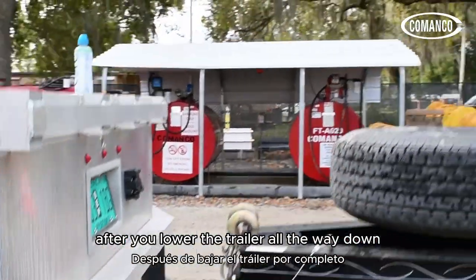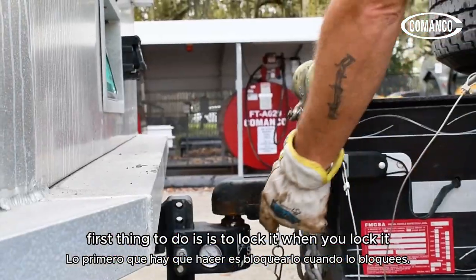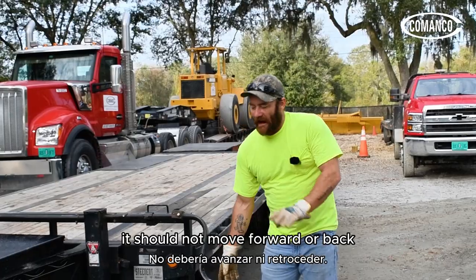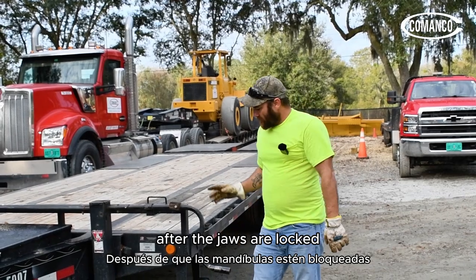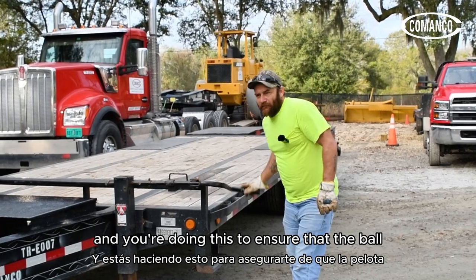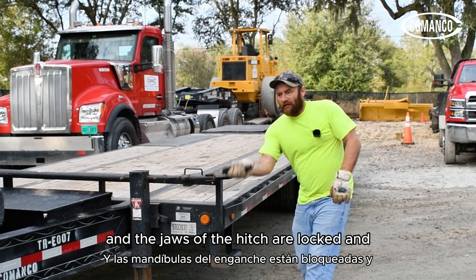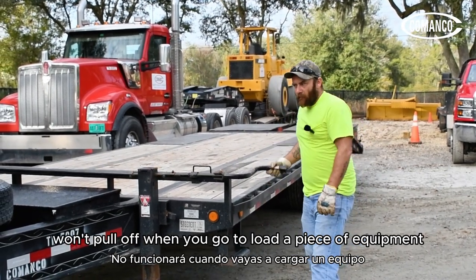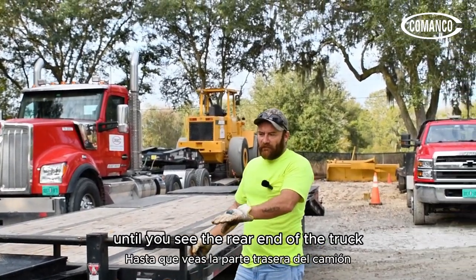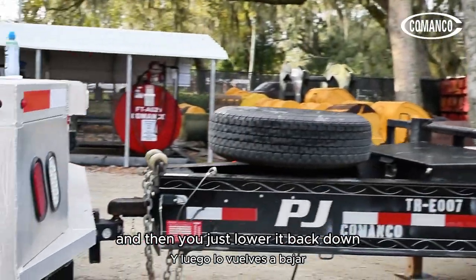After you lower the trailer all the way down, the first thing to do is lock it. When you lock it, you want to lock it all the way, push it in, and it should not move forward or backward. After the jaws are locked, come back to your dollies and crank them back down. You're doing this to ensure that the ball and jaws of the hitch are locked and won't pull off. Just raise it up until you see the rear end of the truck come up a little bit — you know it's good and locked — then lower it back down.